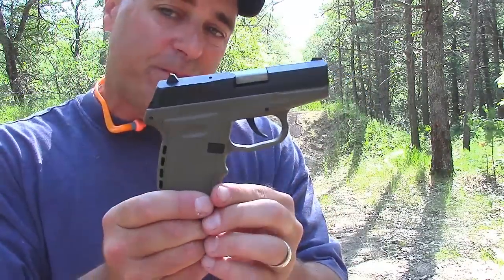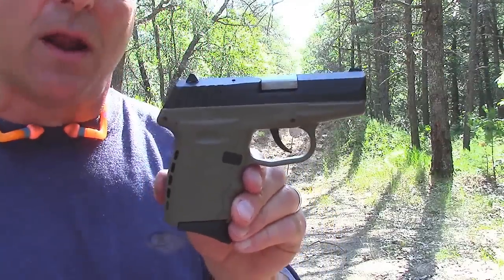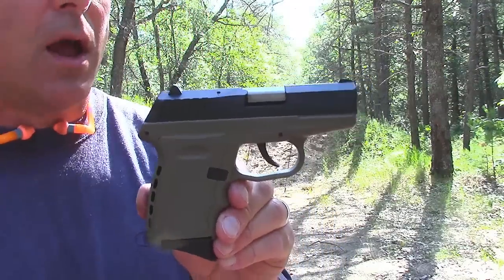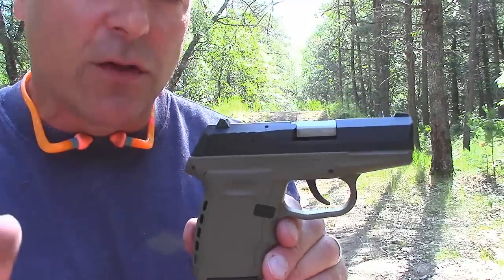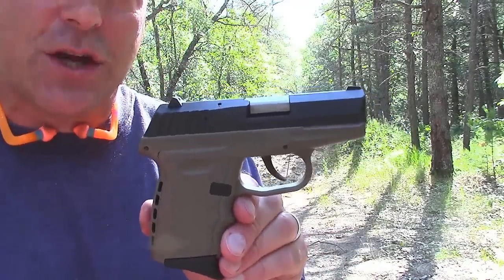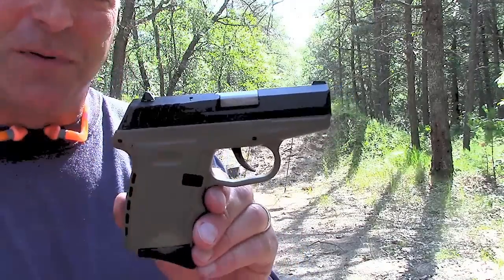Nine millimeter SCCY. I'm going to run some more rounds through it and get a real good opinion of it. But so far I have to say it's pretty good — only had one of those failures, not a big deal for the break-in period. If you like videos like this, please subscribe and share. I always appreciate the thumbs up button. Thanks for watching, and you guys be safe.